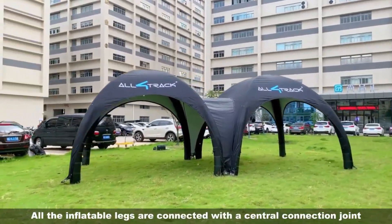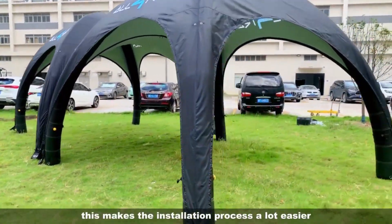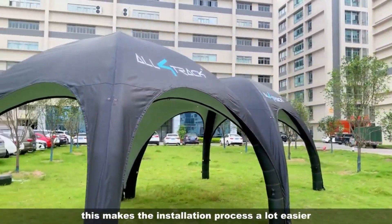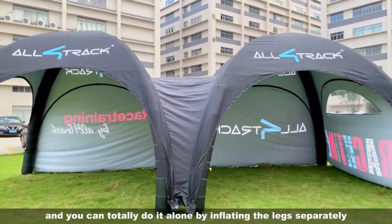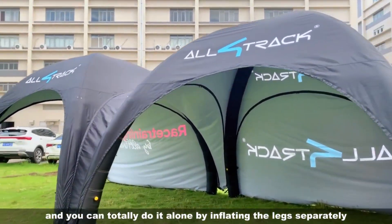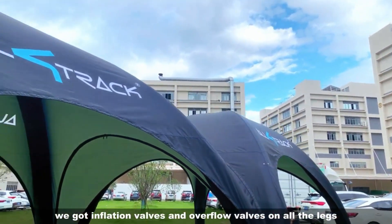All the inflatable legs are connected with a central connection joint. This makes the installation process a lot easier, and you could totally do it alone by inflating the legs separately. We got inflation valves and overflow valves on all the legs.